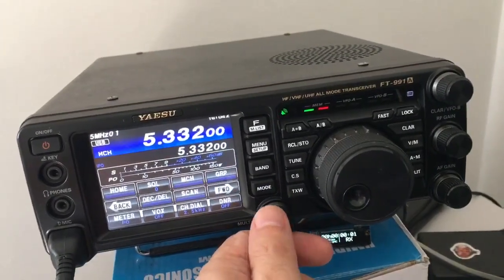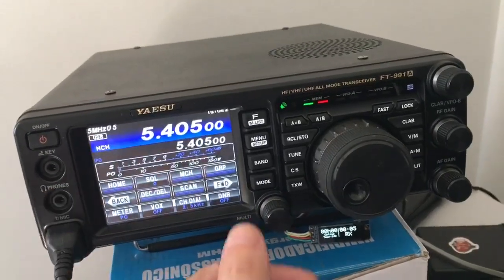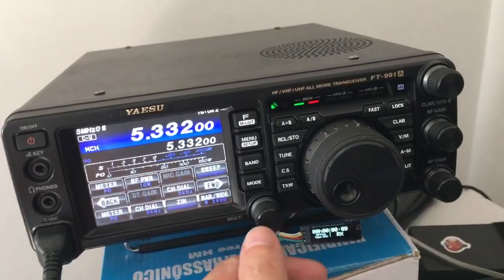Memories 1 to 5 are for USB or for phone, and memories 6 and further are for CW.